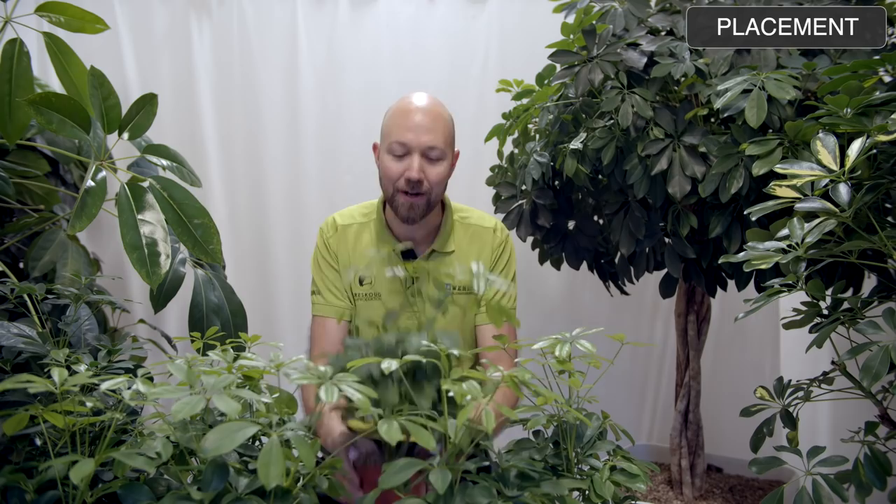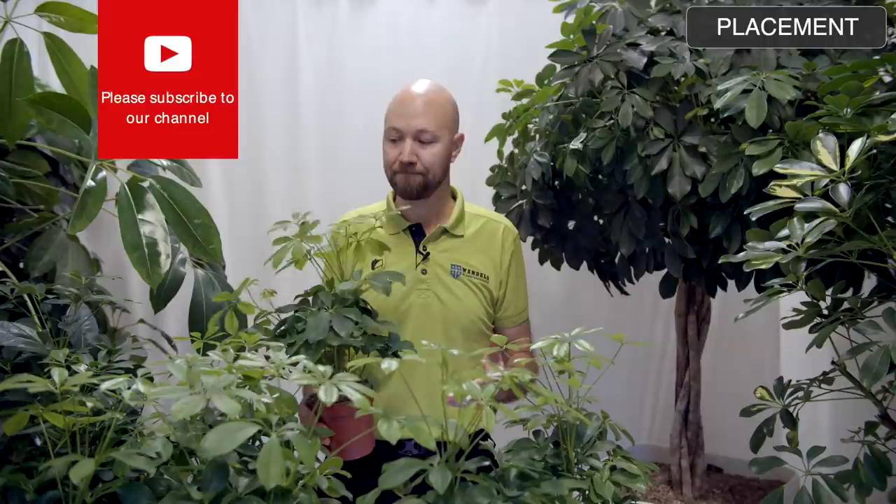Moving on to placement — and that is so easy with this plant. You can take your Arboricola and place it almost anywhere in your house. It loves to be placed on a windowsill in the northern, southern, eastern, or western parts — it really doesn't matter. You could also place your Arboricola a little bit into the room in a darker spot.